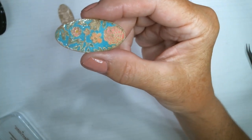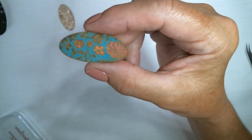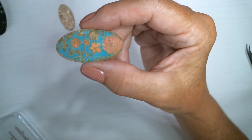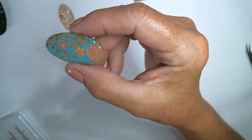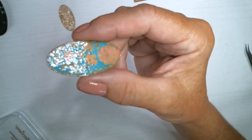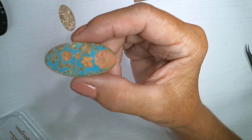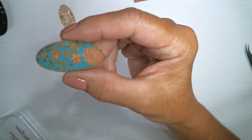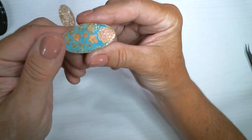I'm loving that. The next thing I'm thinking is my beloved glossy accents - maybe instead of that last clear embossing step, glossy accents would give it a little more height. I'm going to try it, but anyway I'm pretty psyched about how this turned out.